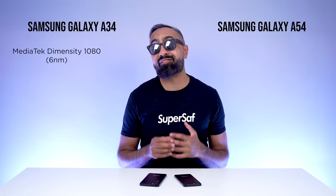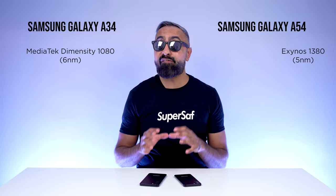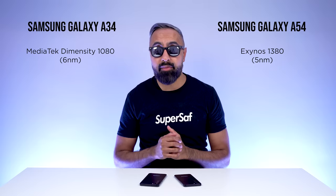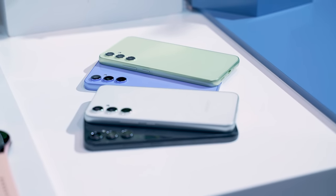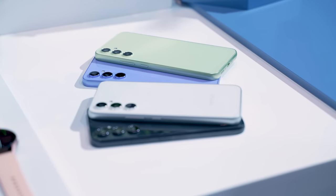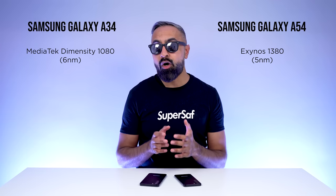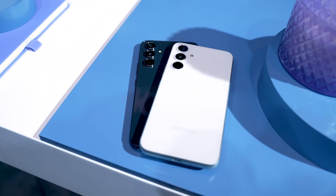What's powering these devices? The A34 has the MediaTek Dimensity 1080 chipset — a 6-nanometer chip — with a 17% CPU improvement and around 14% GPU improvement. The A54 has the better Exynos 1380, a 5-nanometer chipset, with around a 20% CPU improvement and 26% GPU improvement. If you're going to be gaming on your device, you might lean towards the A54, although the A34 should give you decent day-to-day performance.